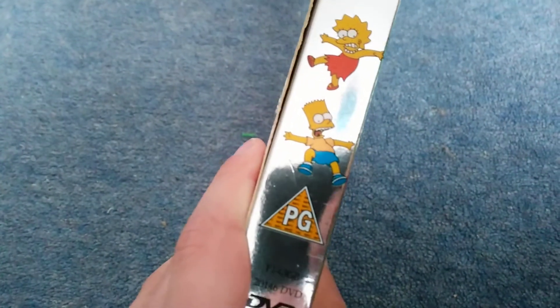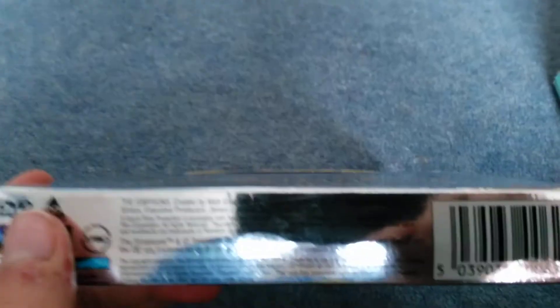Here's the front - we've got the Simpsons watching their TV. Here's the spine, we've got Bart and Lisa, and the other spine we've got Homer, Maggie, and Marge. This is released in 2001.